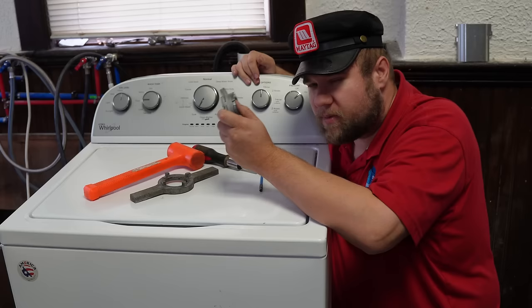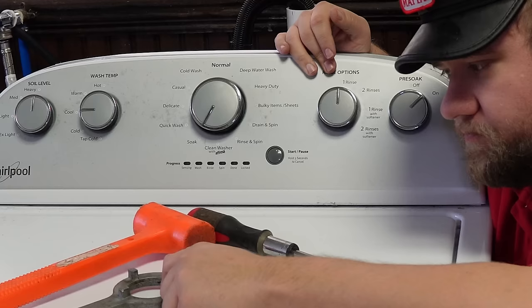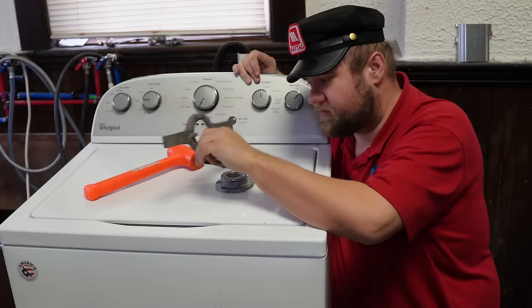So let's show you how to install this. It's not too hard, but there are some particular things you got to do. You need a hammer, a quarter-inch hex head screwdriver, a Phillips head screwdriver, and then the specialty old-school spanner nut wrench. They're not too expensive, but it is a specialty tool.